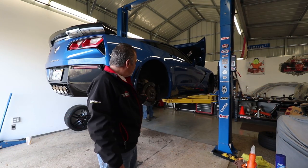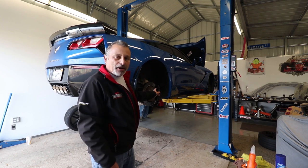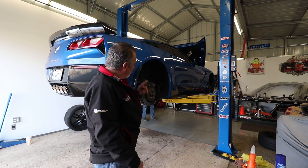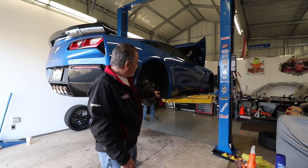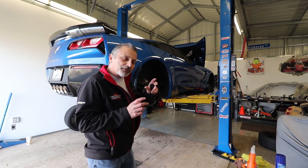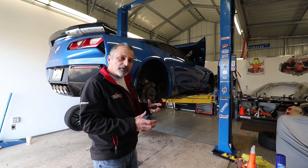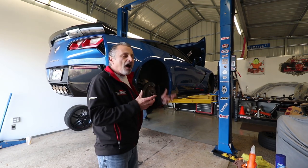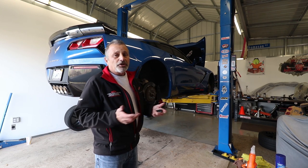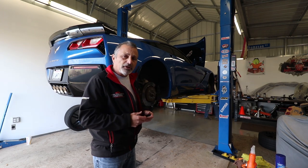Today we're going to be replacing the rotors as well as the brake pads from Power Stop Brakes. They're sponsoring our channel today and have provided the brakes for us. We're also going to be cleaning up the calipers and putting a decorative red decal on them to kind of make the caliper stand out. We'll show you the before and after.